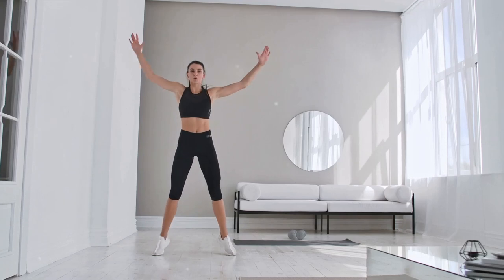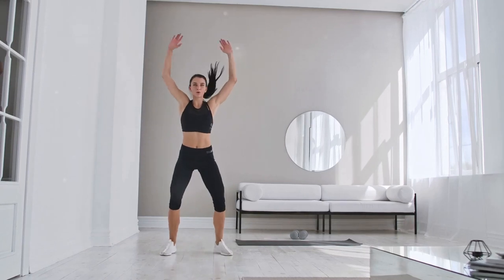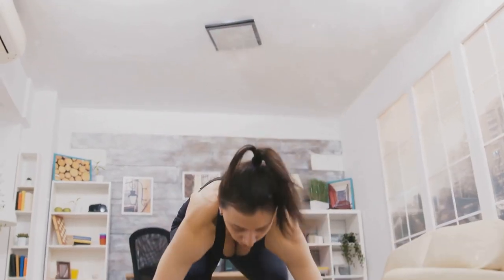It's as simple as that, but it really gets the job done. Jumping jacks are fantastic for enhancing cardiovascular endurance and promoting fat loss. Plus, they're a full-body workout, engaging everything from your legs to your core to your upper body.